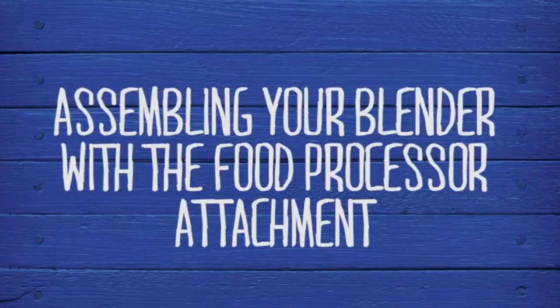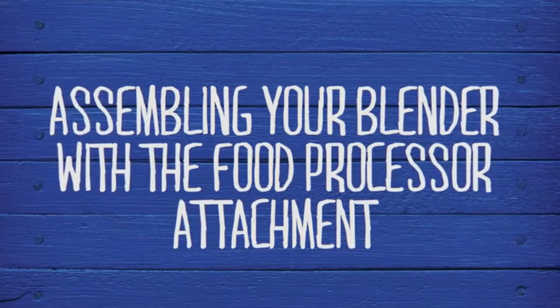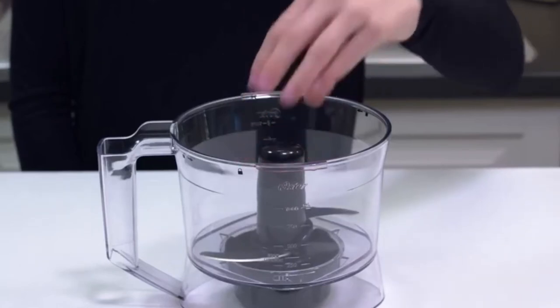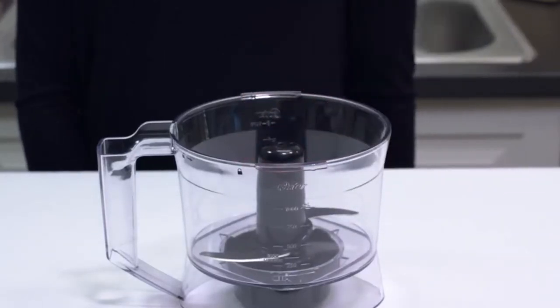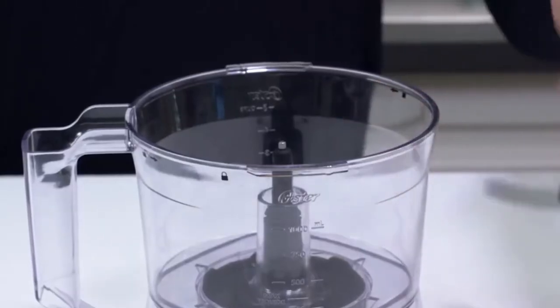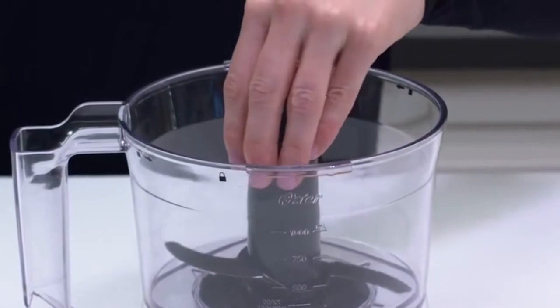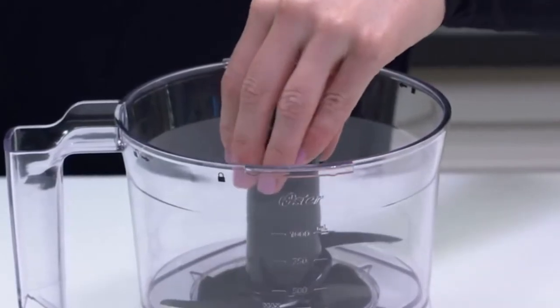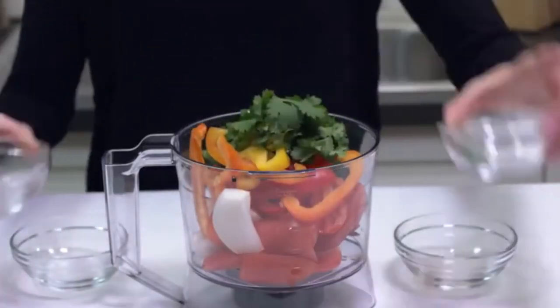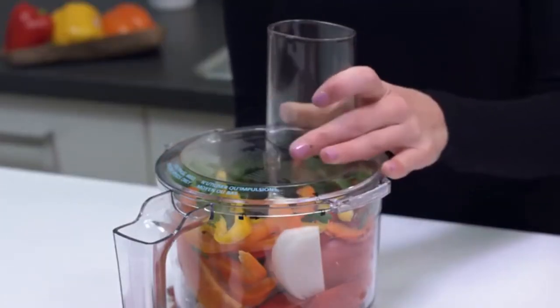The food processor attachment lets you transform your Pro Series blender into a kitchen tool that shreds, slices, and chops. Once you've assembled the adapter onto the bowl, you can choose to chop with the S-blade or use the disc for shredding or slicing. To use the S-blade for chopping, hold the S-blade carefully by the center hub and place it over the post. Rotate to make sure it is seated onto the post as far as it will go. Fill with your ingredients and place the cover on the bowl by pressing down and turning counterclockwise until it locks in place.